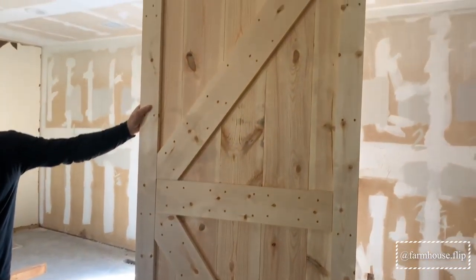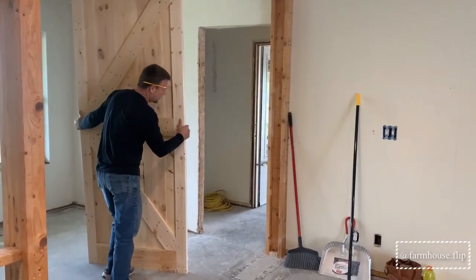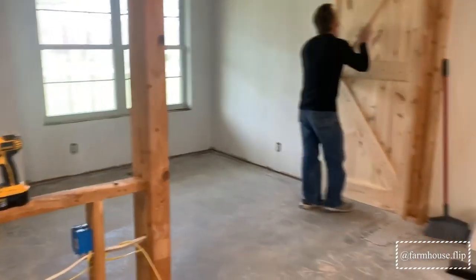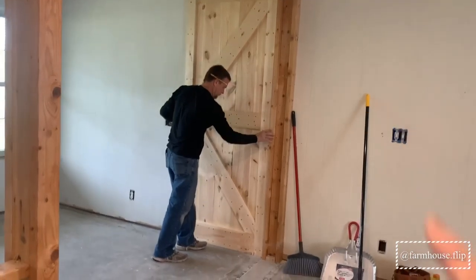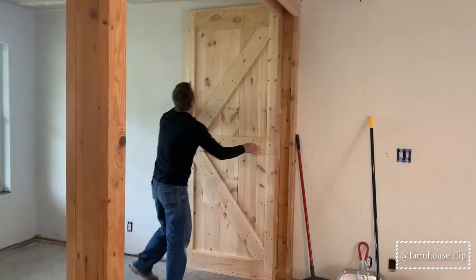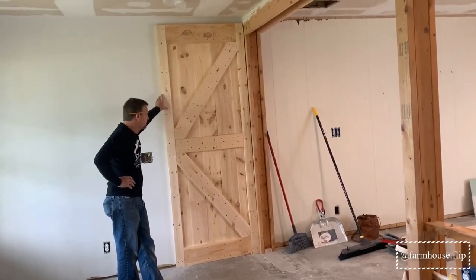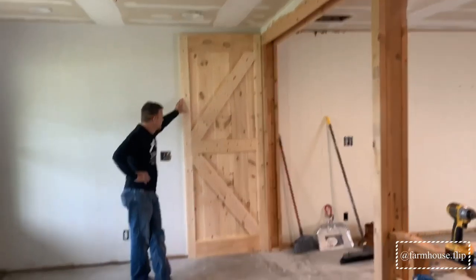Oh my goodness, that is amazing. That is really tall. So like I told you before, we are in the R&B Design Flip House that we're currently working on. We're going to be building a barn door to go right here, but this is not the barn door that's going there — this one is going in our house. We're going to just kind of play around with it here and show you what it looks like in place. Wow, that's going to look so good. The one that will go there will obviously be a little shorter, but you get the idea.